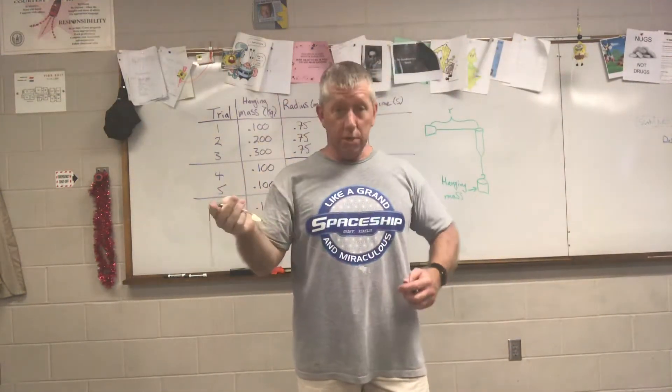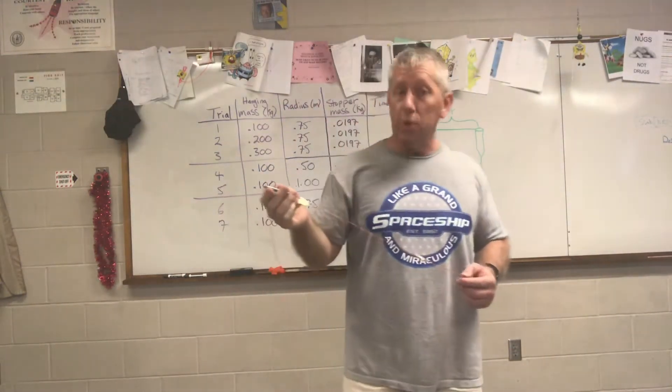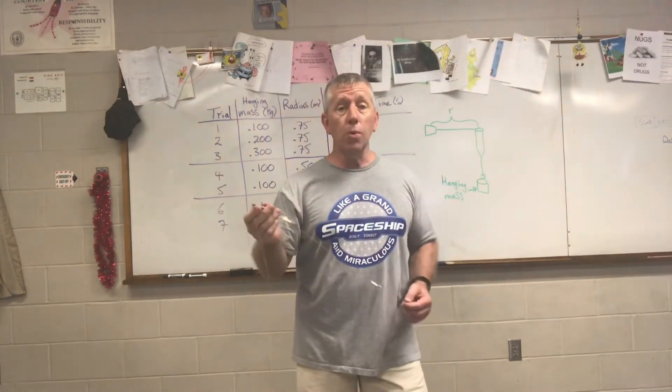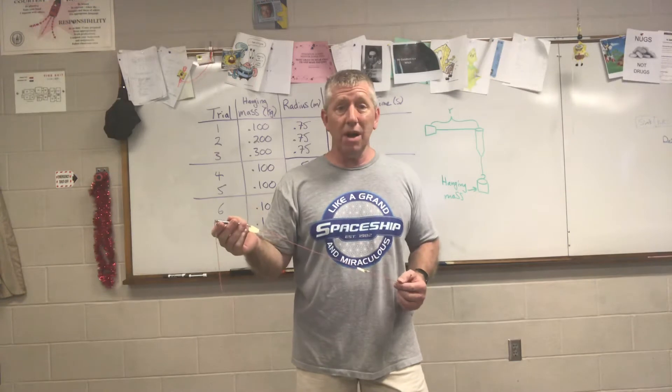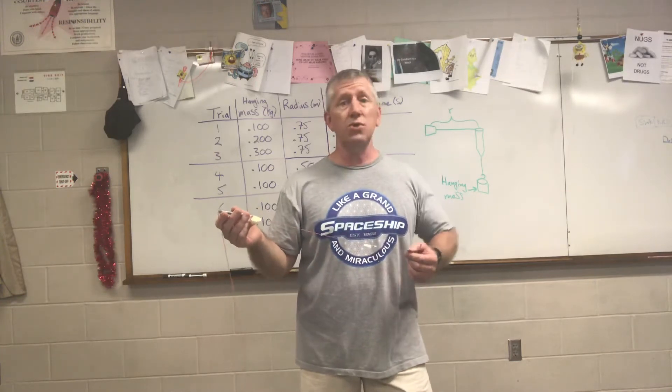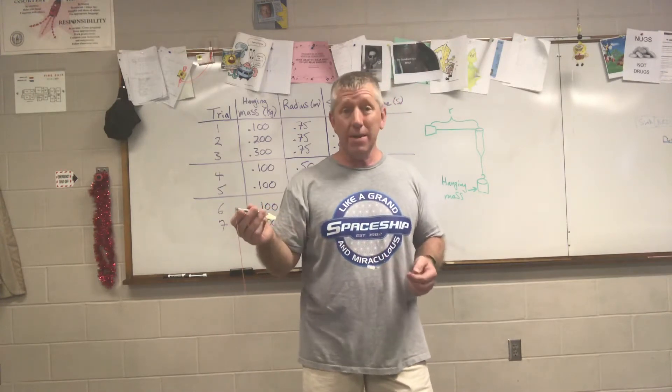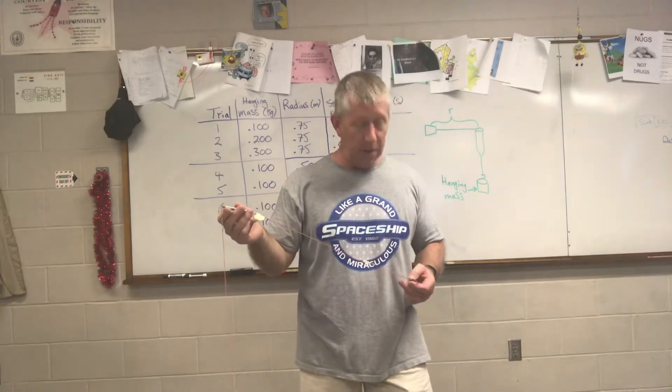All right, lab partner, we're ready. I'm going to do a demonstration for you. This is not one of the times to show you what's going to happen when we do the actual timed run. I actually should be wearing some impact safety goggles, which I have, but they're not here. I don't know who or when they took them, but my impact safety goggles are gone and I could not find them. So I'm taking this for the team — I'm going to risk my eyesight for you, lab partner.